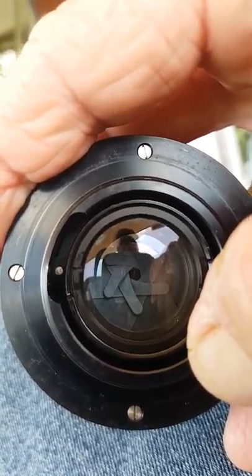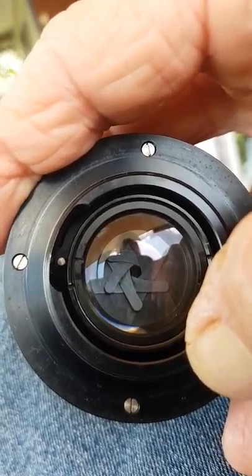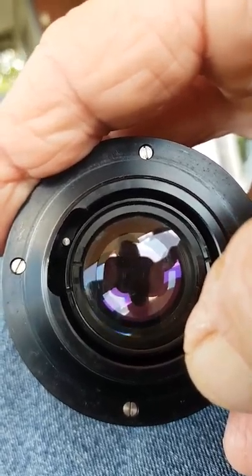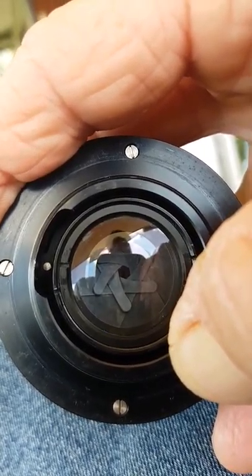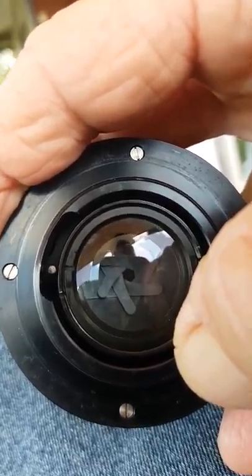When it's fully open it's letting more light in. Fully closed it's letting less light in. So that's another way to slow down your shutter speed on your camera if you wanted to. More light, more colours. Less light, less colours — or the vibrance of the colours anyway. Everything's still there.